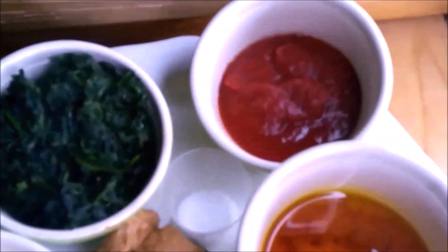These are the ingredients we are going to use to make our traditional spinach stew with boiled plantains. These are the ingredients.